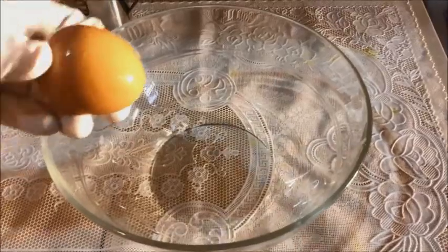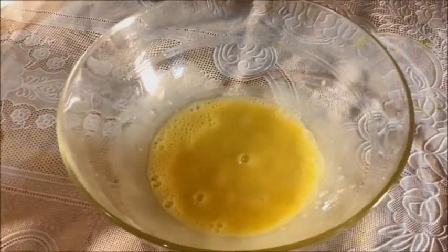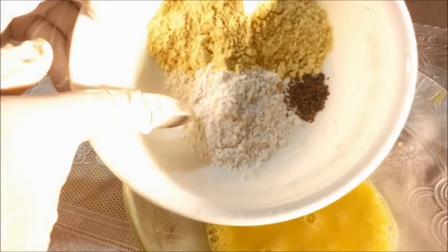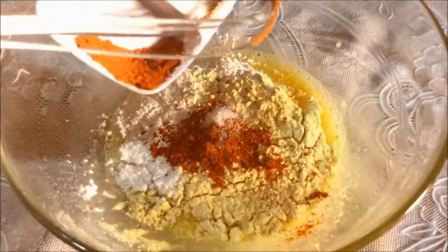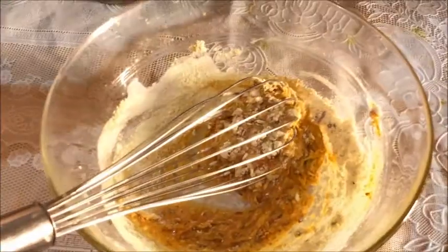In a bowl I'm going to crack an egg and beat this egg with your whisk. Now I'm going to add some besan or gram flour, some rice flour, and some carom seeds. Into this I'm going to add some paprika powder, coriander seeds powder, cumin seeds powder, chili flakes, and we will add some ginger garlic paste. I'm going to mix it to make a batter and add some water.